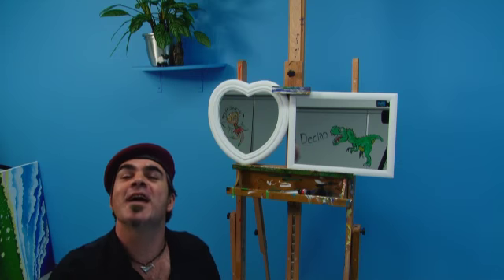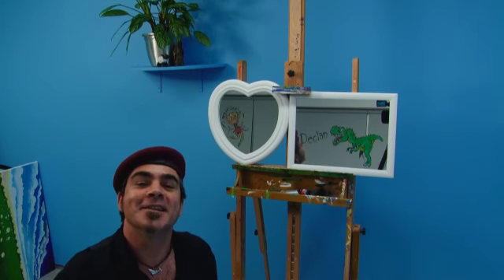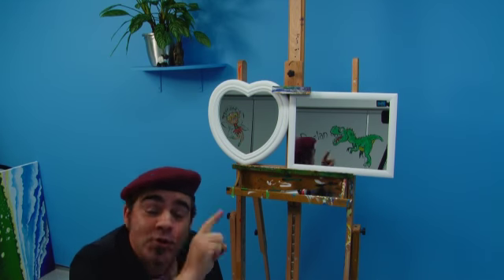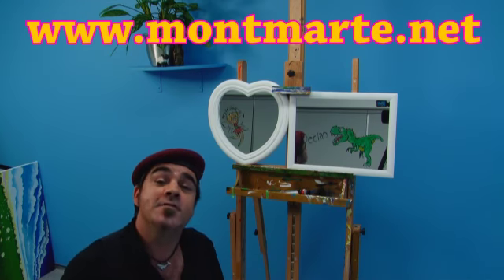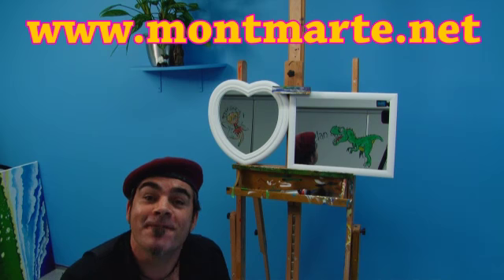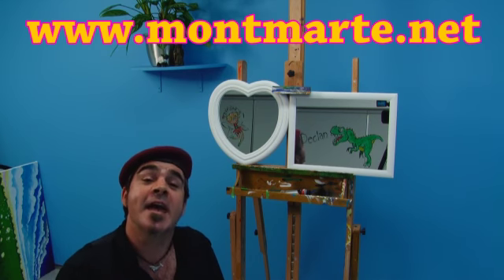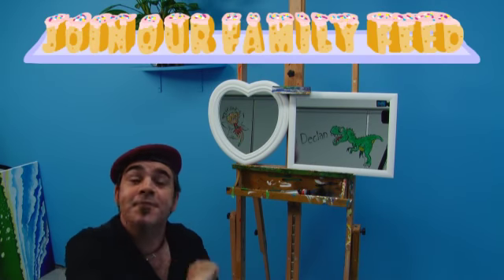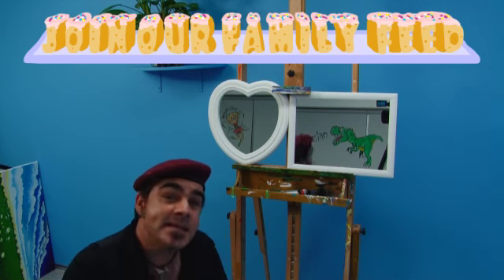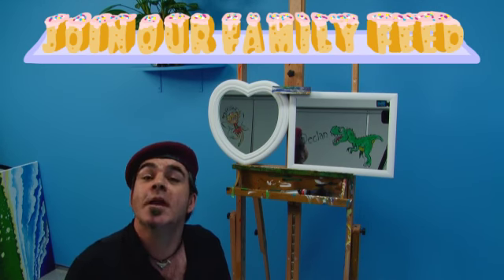Don't they look great, and what a fun product Montmartre glass paint is! I really hope that you enjoyed that, and if you do like crafty things then come over to Montmartre.net where we have lots more fun lessons for you to enjoy. While you're there, have a look at our family feed — if you subscribe to that you can get free hints and tips and a fun family project sent to you each week.